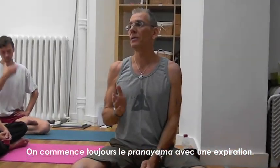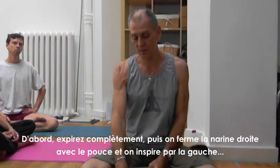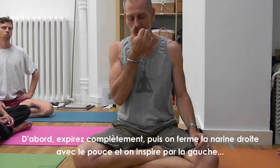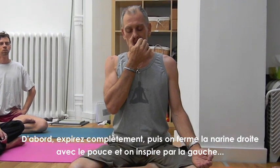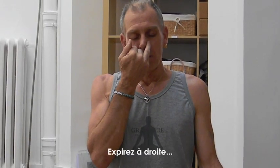Always start on an exhale. So first, the first thing to do is exhale completely. I'll just show you one round: close the right nostril with the thumb, inhale on the left... then exhale right.